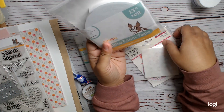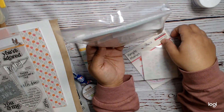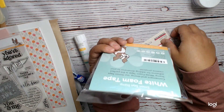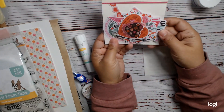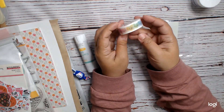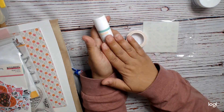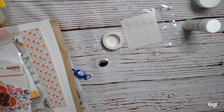You also get this white foam tape — that would be fun to use. It is 13 feet. I think it's half an inch. And then you get this bits and pieces, and we get some cute washi from Lawn Fawn, and this craft glue stick. So that's all part of the kit. So that was kind of fun to get — the kit to go ahead and give that a try.